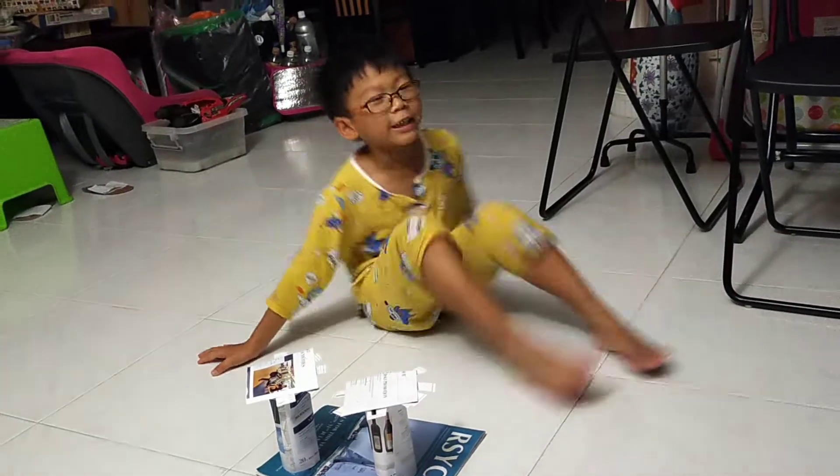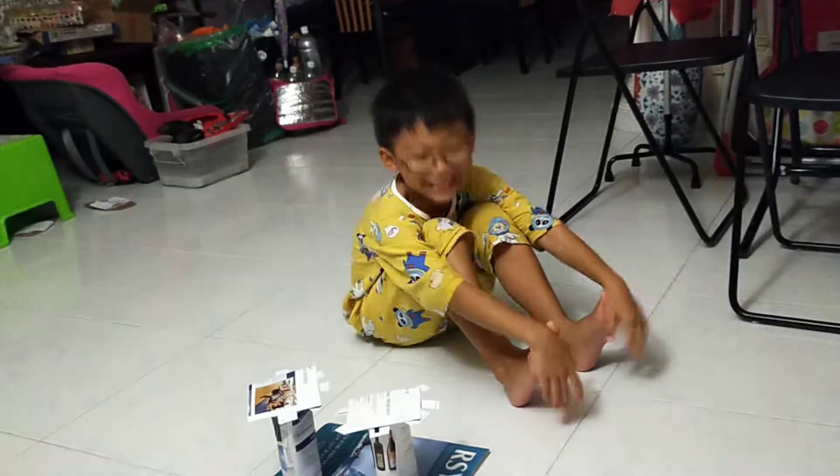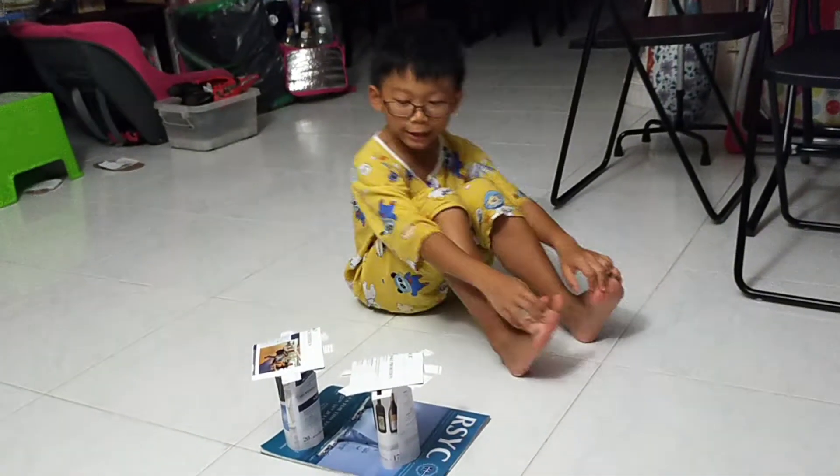Hey guys, welcome back to the Ninja Family of Billy! And today, we're doing the magic trick.